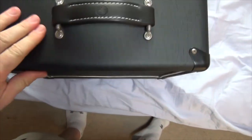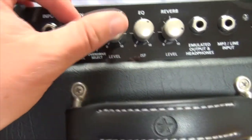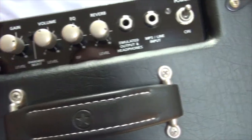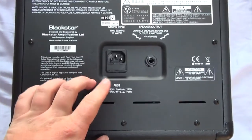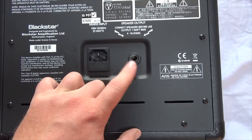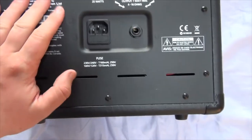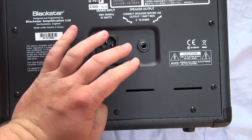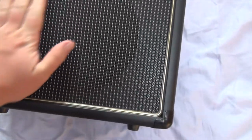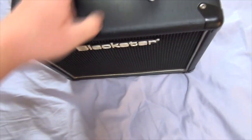For the amp itself, just from the get-go, feeling it, it feels very high quality. The knobs look a little worn, but in a good way. Looking at the back, it also has a speaker output, so you can plug in a different cabinet, as long as it's the correct impedance. So if you want to have a bigger sound, you can most certainly do that. The grill and everything just seems very, very high quality.